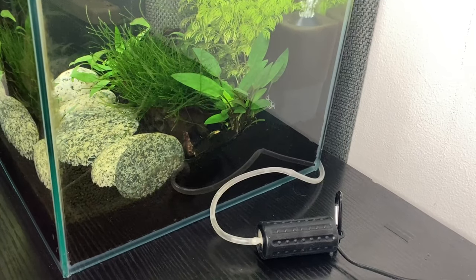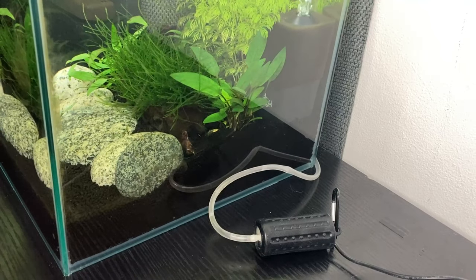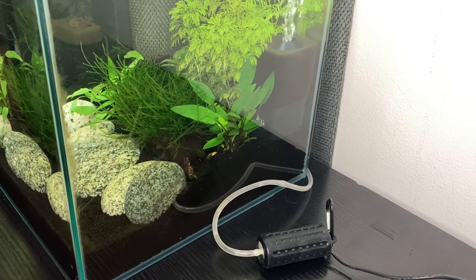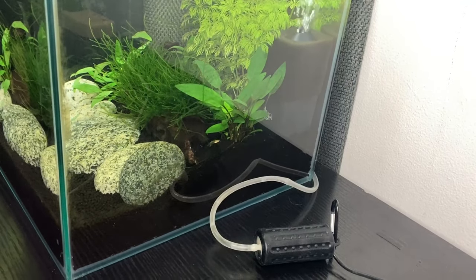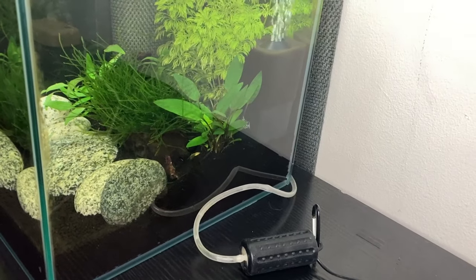The airflow from the USB ones is nowhere near as much as the larger pumps, but for my tanks with live plants it seems perfectly fine for the smaller ones. In my larger tank I'm still going to be using a USB air pump and a little sponge filter just for more surface agitation for gas exchange. I really think they're a good buy — they're very, very quiet.